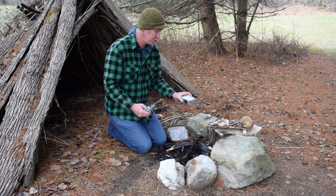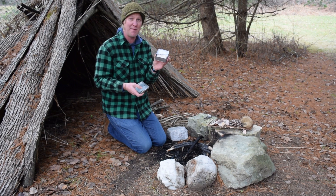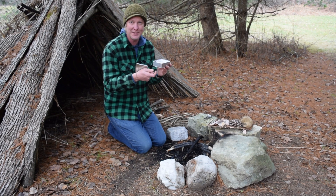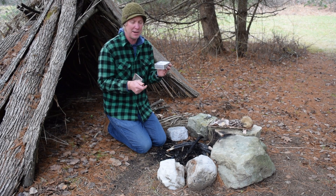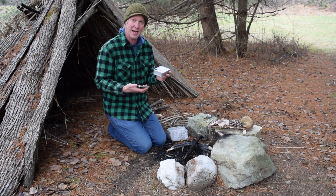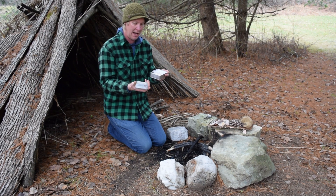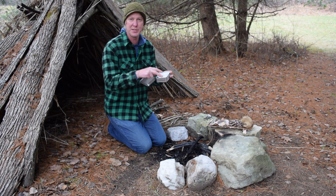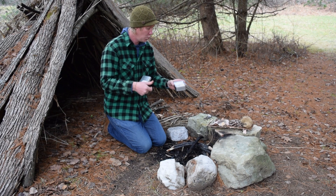To make char cloth you need some sort of tin. I have this tin — it's an old Altoids tin, the one you get mints out of. That's worked great for me; I've made char cloth in it multiple times. But today I decided I'm going to try a fresh brand new char cloth box — this very nice tin — and I've placed pure cotton material inside.